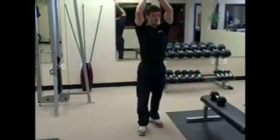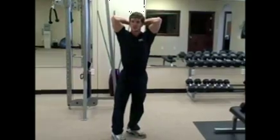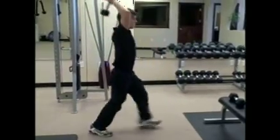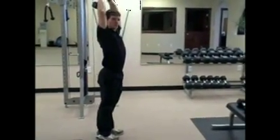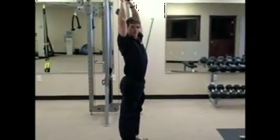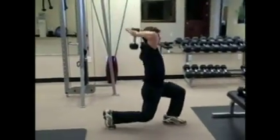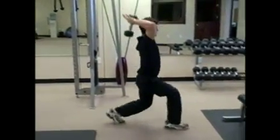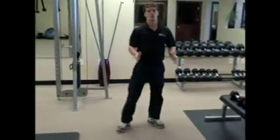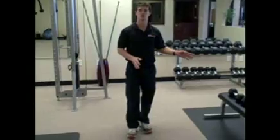Then 30 seconds of alternating lunge step-outs with a tricep extension — combining the lunge and tricep extension we worked on earlier. Step out, and when you come up, press the weight to the ceiling. When you go down, the weight comes down behind your head; when you stand up, it goes back to the ceiling. Alternate legs for 30 seconds. It takes a little coordination, but we'll work on that. If you still have time after that, rest a minute and repeat the circuit until your 30 minutes are up.